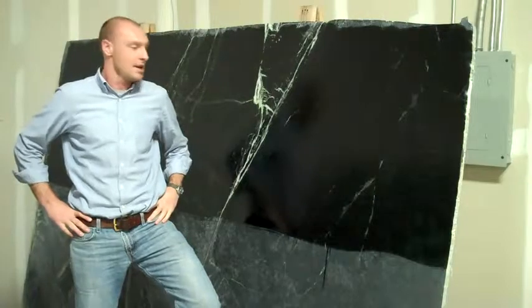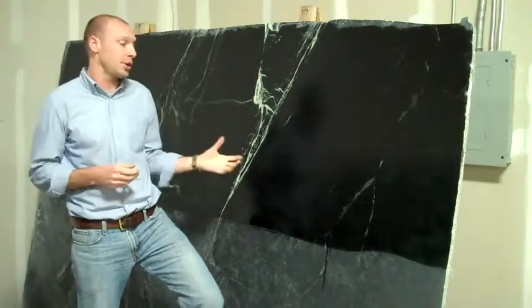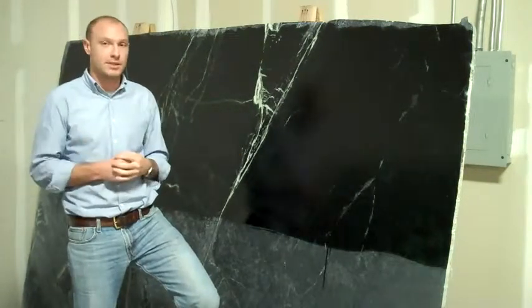Hi, this is Bo with Dorado Soapstone. I just wanted to take a really quick second to introduce you to our newest soapstone, the Anasazi stone. Right now, we are the only company that is importing this stone.